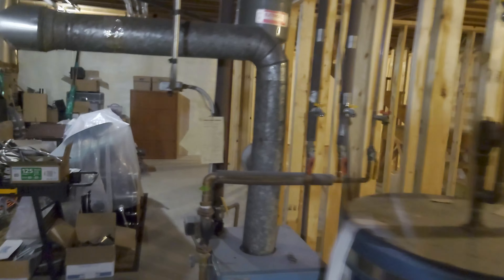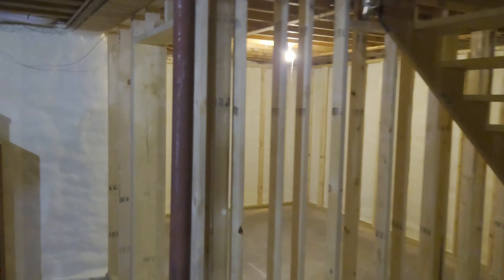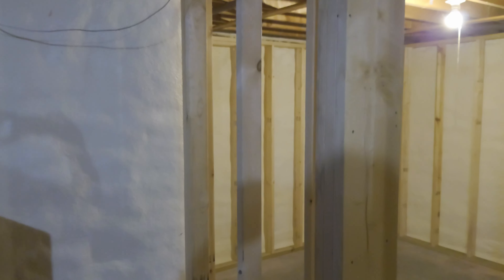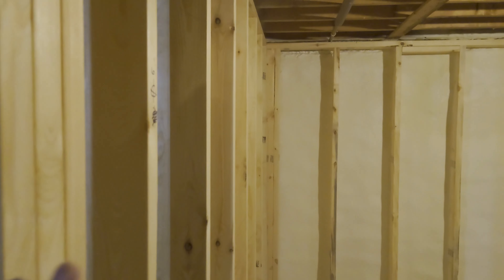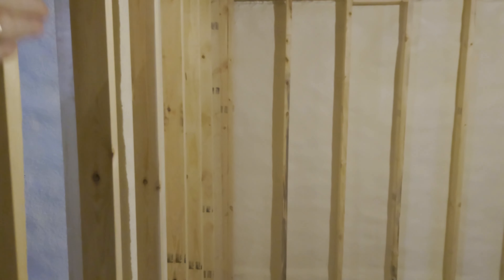And then basically the same thing going on in the control room. It has a door frame. The control room has a little bit of a funky thing going on with its wall. Because if you notice there's a little L-shape to my basement. And so what we did — the internal wall of the room is going to parallel, go right up against the foundation wall.